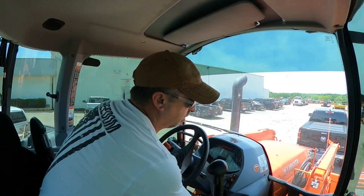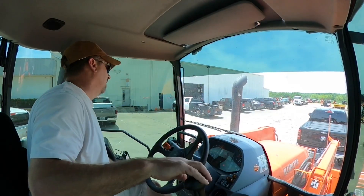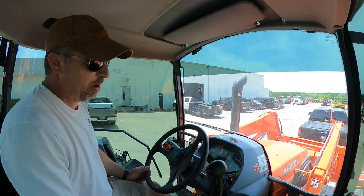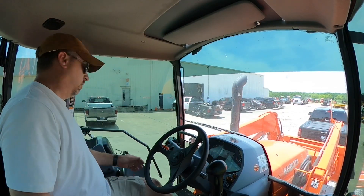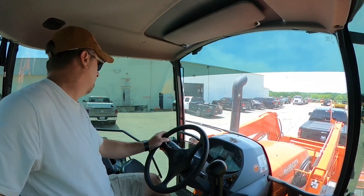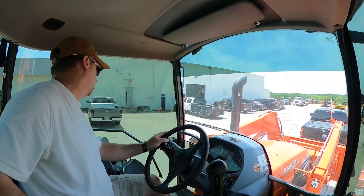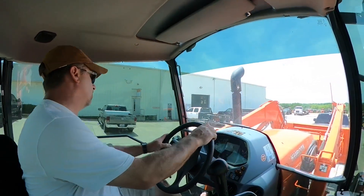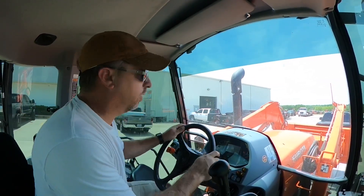The freight truck was supposed to be here today with the tires, but with the coronavirus we may be looking at maybe Tuesday or Wednesday. Hopefully they show up today. They pretty much run to the house, so we don't need the tractor at the house anyway — we're going to go ahead and drop it off early.